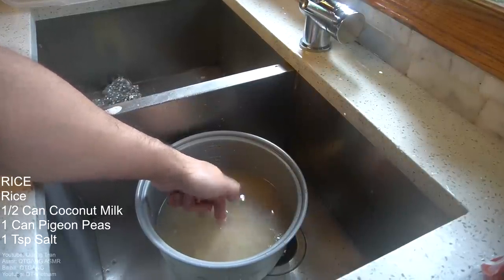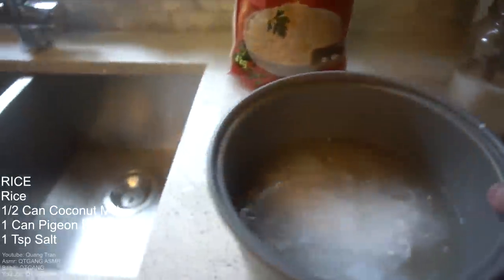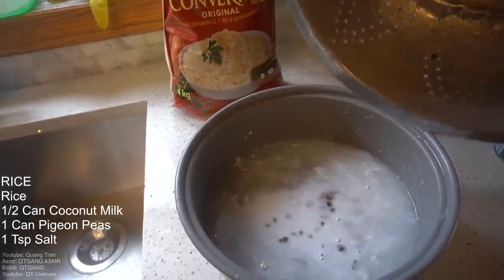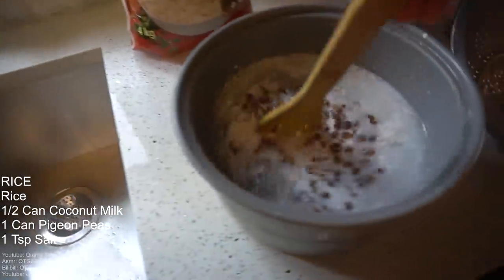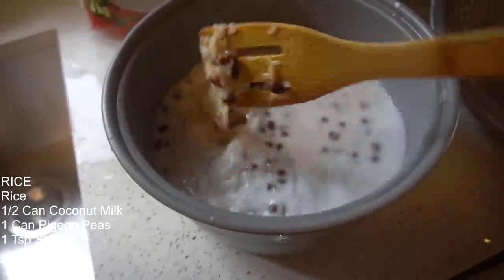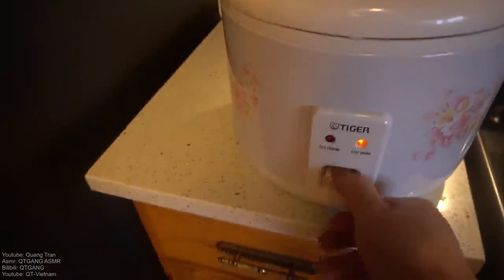To measure the water, put your fingertip on the surface of the rice and fill up to that line right there. Nice and simple, that's how you measure rice and water — you don't gotta be fancy. Half a can of coconut milk, a teaspoon of salt, and some pigeon peas — a lot of you guys call them red kidney beans or butter beans, either way it all works well. Pop this in and plug it in.